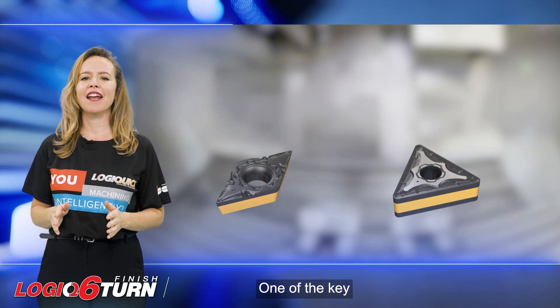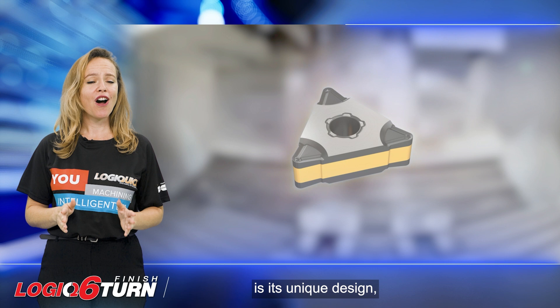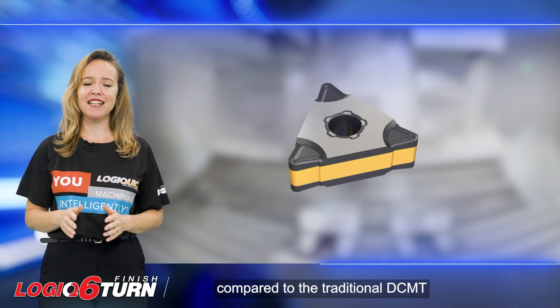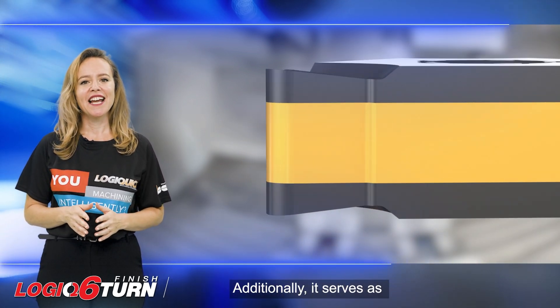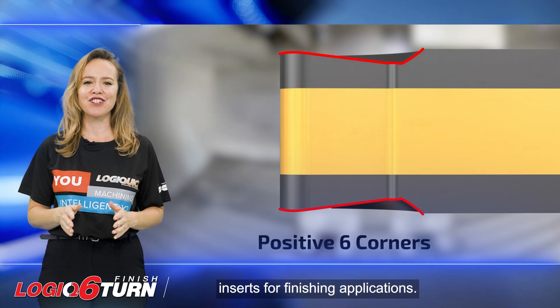One of the key advantages of the Logic 6 Turn is its unique design, which offers 6 positive cutting edges compared to the traditional DCMT 55-degree inserts with only 2 cutting edges. Additionally, it serves as a great alternative to DCMT inserts for finishing applications.